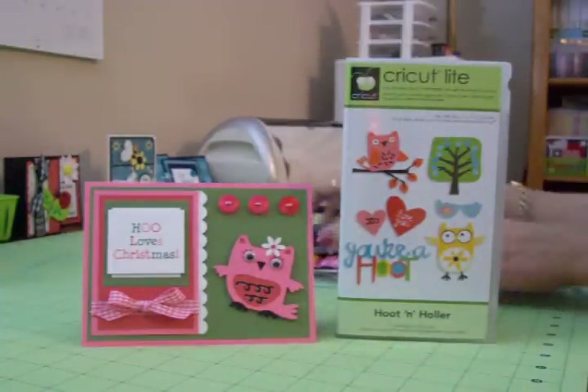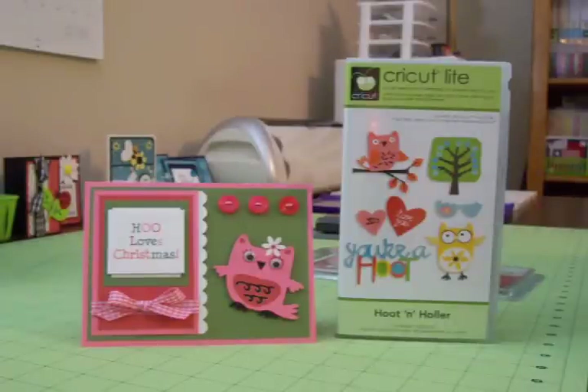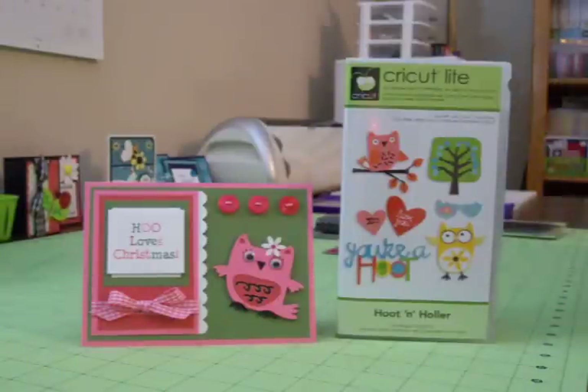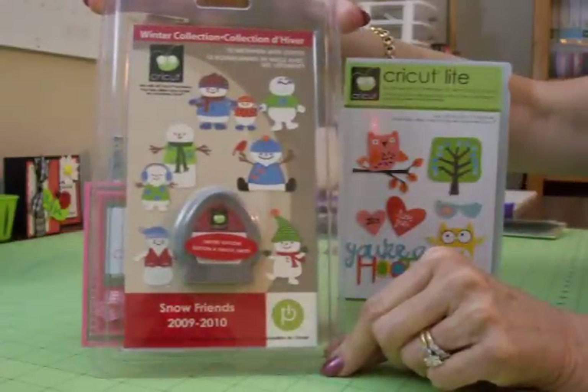I'll show you a card on Thursday. July 1st — that's today — is the first card. Then you'll have until Wednesday at midnight, that's the 7th, to make your card and post a link to it under the comment section of this video. You can do that on YouTube or on my blog. If you have a blog or a place where you can put a picture of your card, put a link under there. Then next Thursday, when I show you the next challenge, I'll tell you who the winner is for the previous week. The winner is going to get one of these Snow Friends cartridges that our great sponsor Sherry has donated.